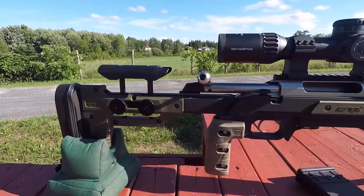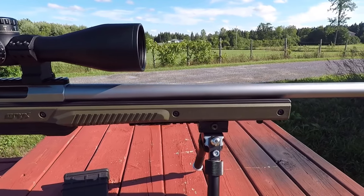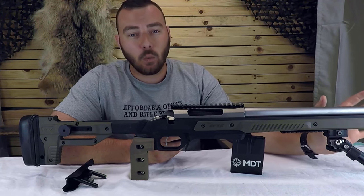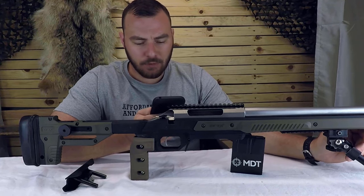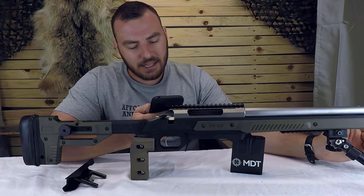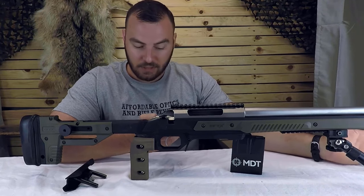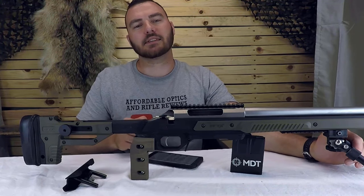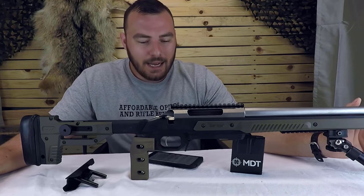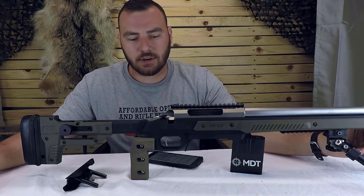Currently, the Oryx chassis stands alone in the firearm rifle stock market. There is no chassis — if I'm wrong, put it in the comments — but I have not found anything more affordable than the Oryx chassis in a one-piece aluminum chassis. From the Oryx chassis Facebook group: people mentioned they'd like a flush cup, M-lock rails on the sides, and quick-adjustable knobs to come standard. A folding stock came up too, but that would add roughly $150 to $200 or more to the price — at that point you might want to consider the MDT ESS, LSS, or their upper-tier chassis.